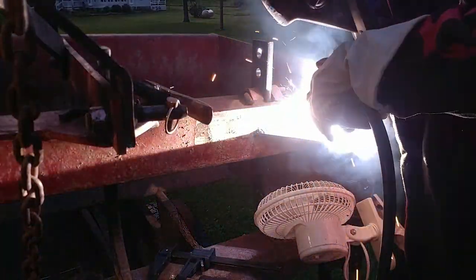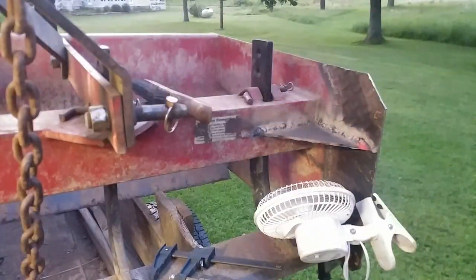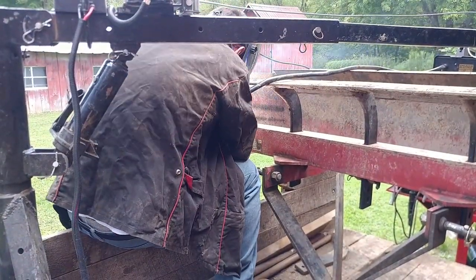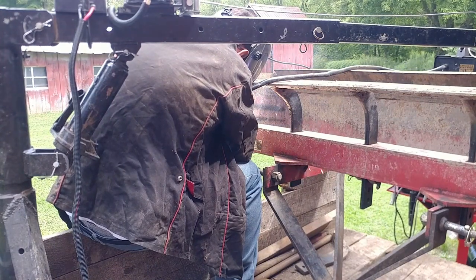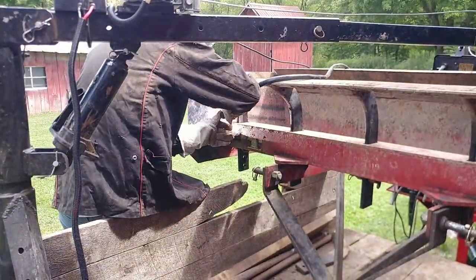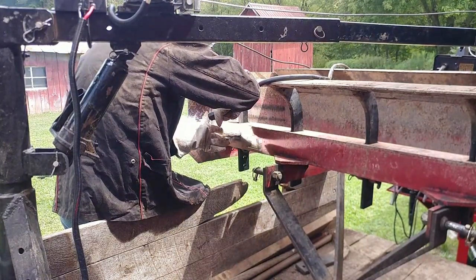That doesn't include the gussets, which are probably another foot or two feet each, fully welded on both sides. I really underestimated how much welding I had to do on this. But this is one of those things that you do one time and hopefully will never ever have to go back to. Maybe I'll have an improvement at some point, but I think after this I'm pretty much done with modifying it.